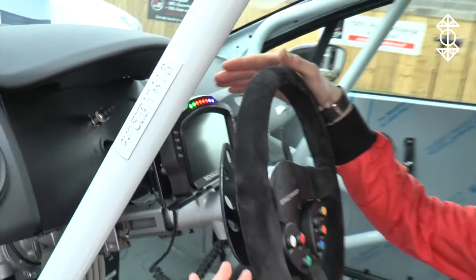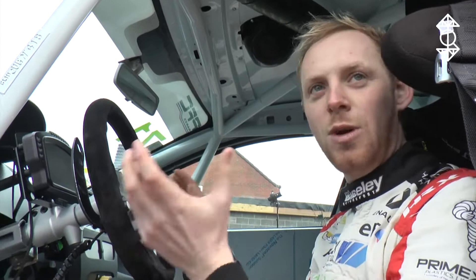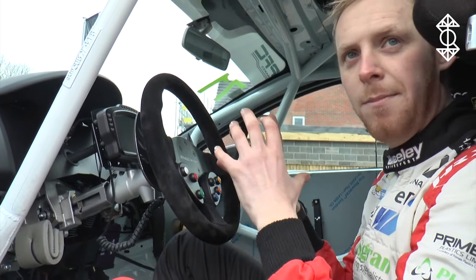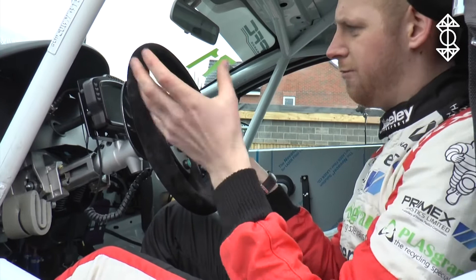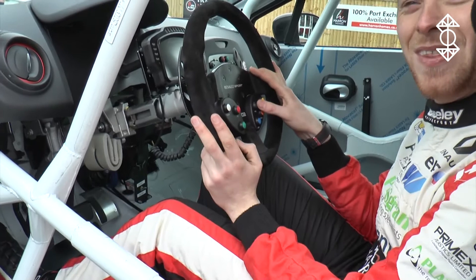You've then got a couple of different pages on the dash. The first one is your race page, and the second one is essentially a qualifying page, so we can see on here whether we're up or down on our best lap time — so in qualifying we know whether we're on a fast lap. There are also all sorts of engine diagnostics pages which I never really look at to be honest, so I leave that all to the mechanics.